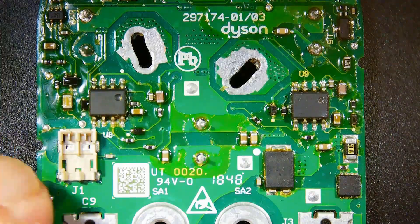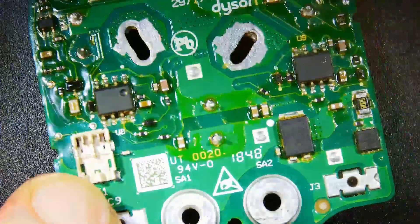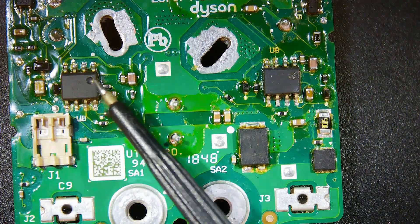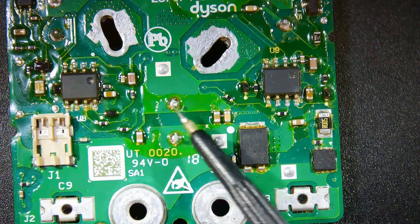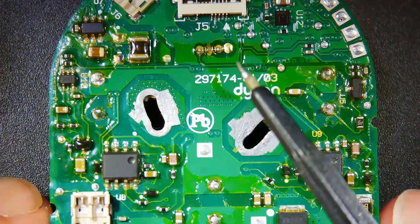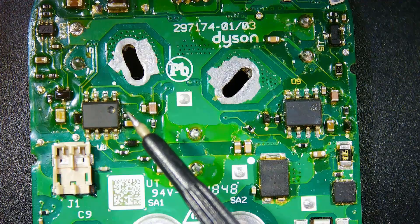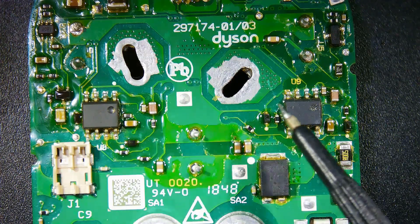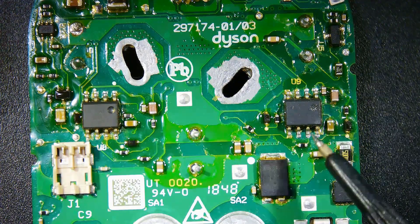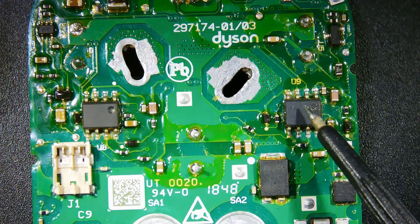The U8 and U9 integrated circuits located on the back of the board are driver ICs that control the motor driver MOSFETs. This driver IC, with part number ELM-5109B, controls the MOSFETs based on signals received from the microcontroller, enabling the electric motor to operate. If you detect any faults in your MOSFETs, you should definitely check these integrated circuits as well.